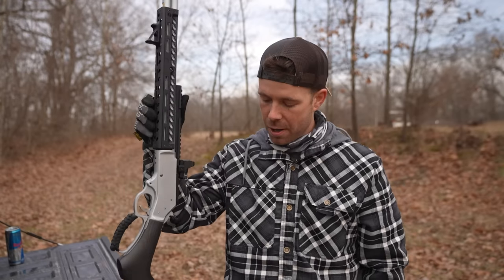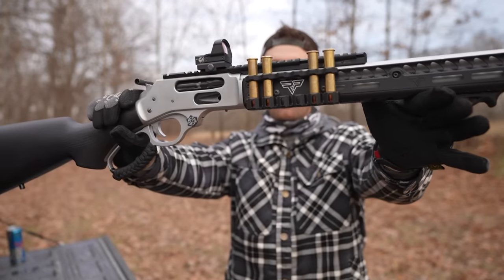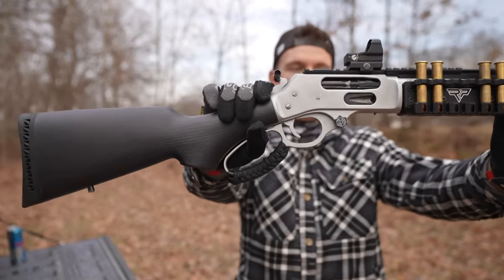What's going on everybody? Welcome back. Today's video is going to be interesting because this is something we should have done a long time ago — a proper self-defense test with my all-time favorite rifle, the Henry Lever Action 45-70 T-Rex rifle.